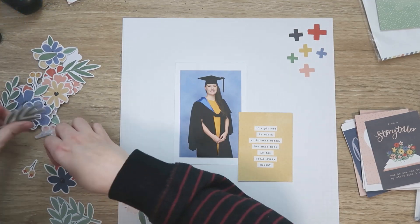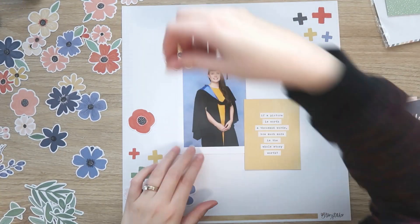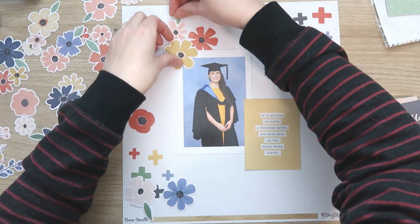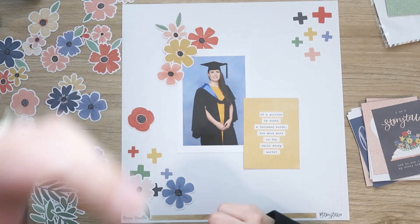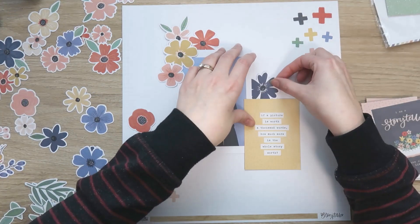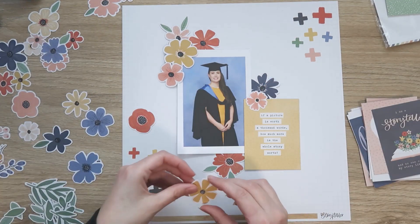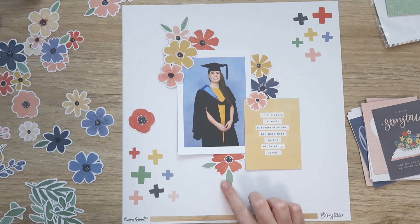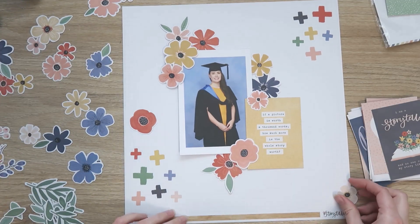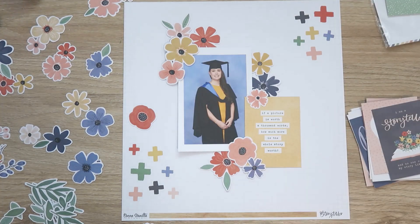I'm starting out with an almost 4x6 photo, just slightly smaller. I've got a card from the pocket cards that I'm planning to use for my title. It's not a traditional title, but this page felt like I really needed something more than just a short, trite title. I feel like this card really sums up the gravity of this occasion — this was a really big moment in my life, and just a two or three word title wasn't going to cut it.